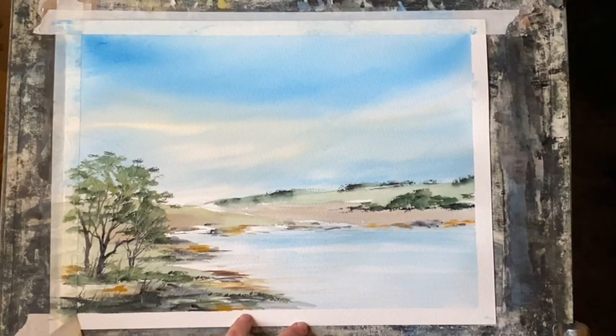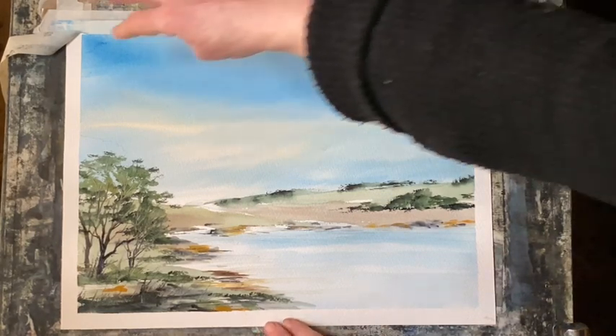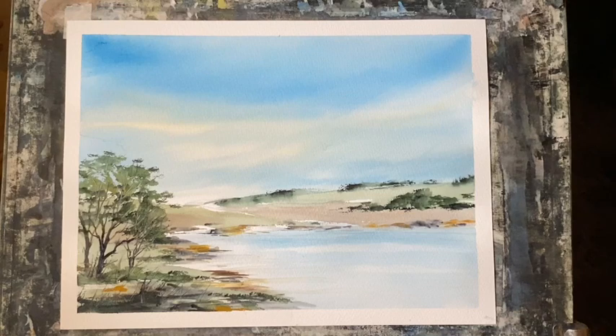I'm removing the tape now to have a look at it with a clean white border, tearing the tape away carefully so I don't risk tearing the painting. Now you can see the finished painting and I think it's quite effective for something so simple - the rolling downs in the background, the nice lake in the foreground with the tree, a little bit of bank, just the suggestion of some bushes here and there. Thank you so much for watching - please like and subscribe, click the bell icon, and thanks to my lovely Patreon group. Take care, stay safe, and happy painting!